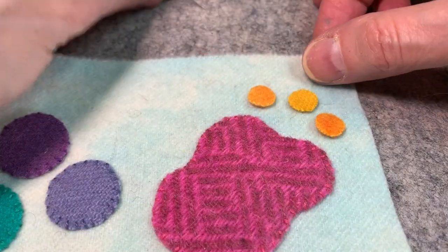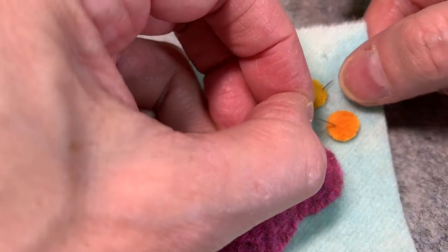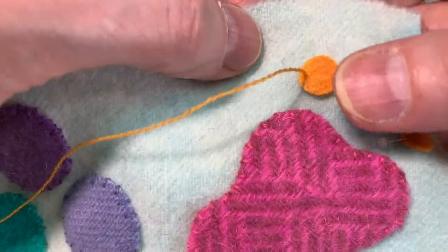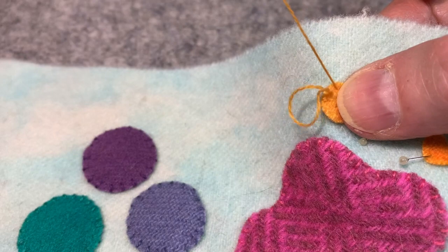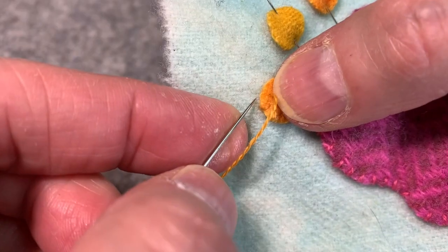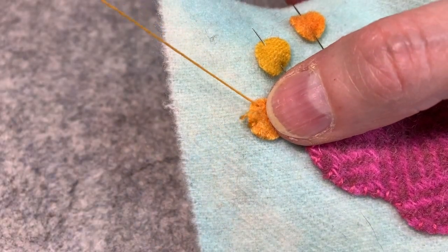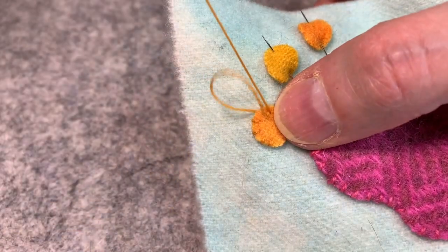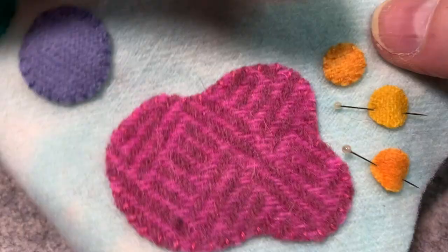I wanted to demonstrate how to whip stitch tiny little circles. First I'm going to pin them in place, take my needle and come up on the edge, just like I did on the bigger circle. The only difference between this and a larger circle is I do tend to keep my stitches a little bit smaller and closer together; otherwise it's exactly the same. I'm trying to keep the tension from being too taut — I want it to be pretty relaxed so that the little dot is floating. I also want enough whip stitches to really secure it so there's no area flopping around. I managed to get 11 stitches in there, which is pretty typical.